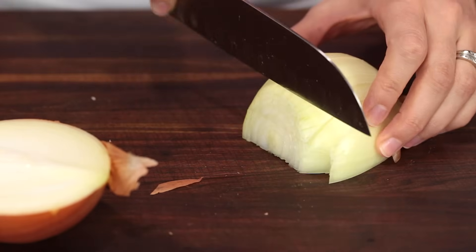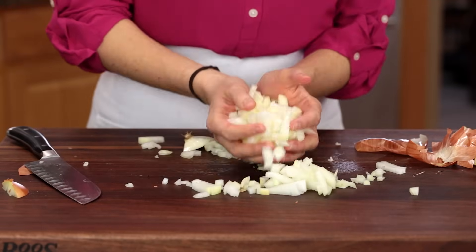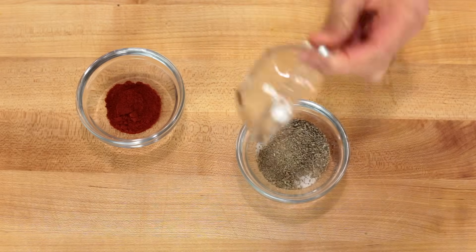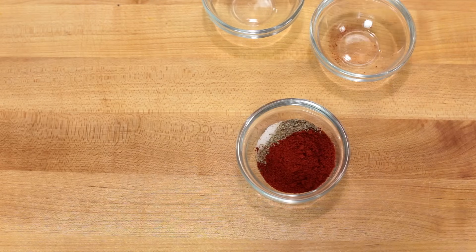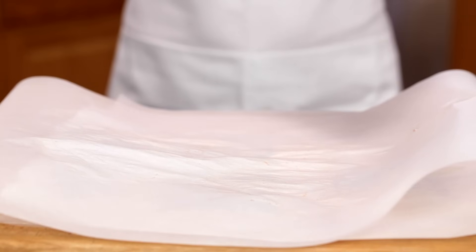Start by chopping a large onion and put it in the bottom of your crock pot. To season your meat you'll need a tablespoon of salt, a teaspoon of black pepper, and a teaspoon of paprika. Give it a quick stir and then sprinkle it over your roasts.